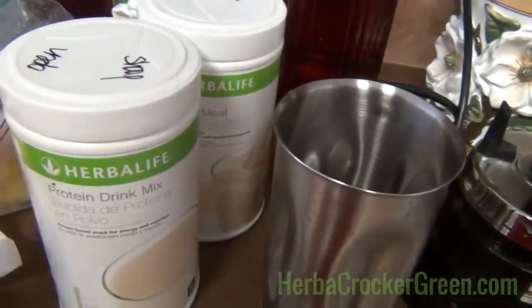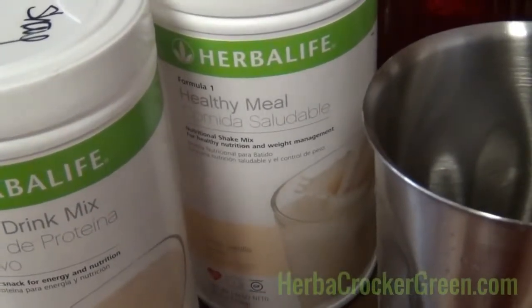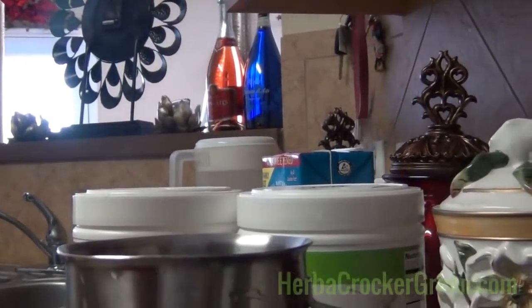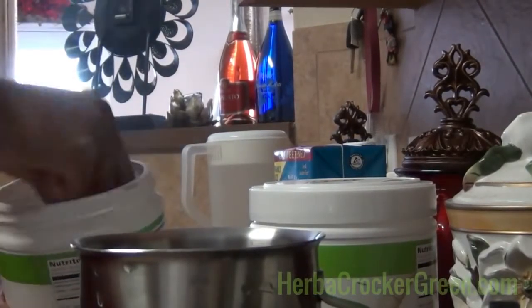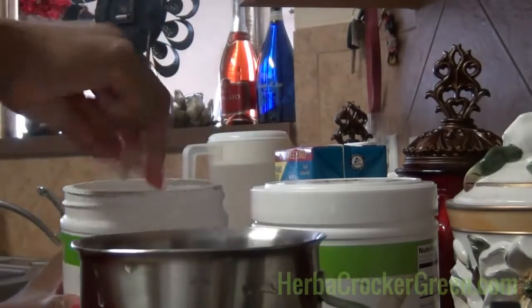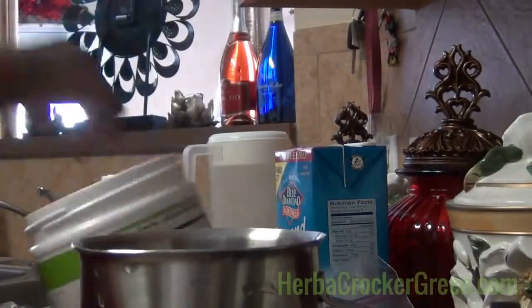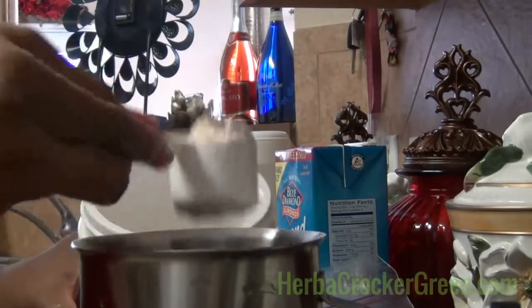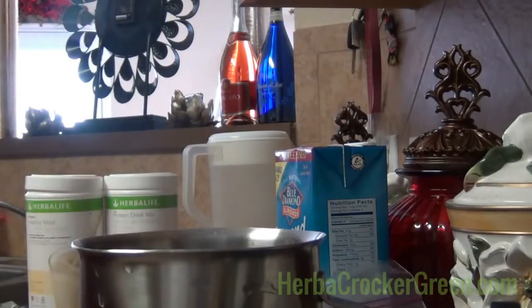Now we're going to make the ice cream portion. You'll need your Herbalife Formula 1 and your protein drink mix. It's very important that you're using the protein drink mix because it does affect the consistency of the ice cream. Without it — I did try another protein before — the ice cream consistency was not as creamy and it didn't taste as good. The protein drink mix and the Herbalife Formula 1 are made to go together. I'm going to do one scoop of protein — you can use two scoops, it will probably make your ice cream even thicker. I'm using one scoop of protein along with two scoops of the healthy meal. Know that two scoops of your healthy meal is actually your meal replacement for the day.